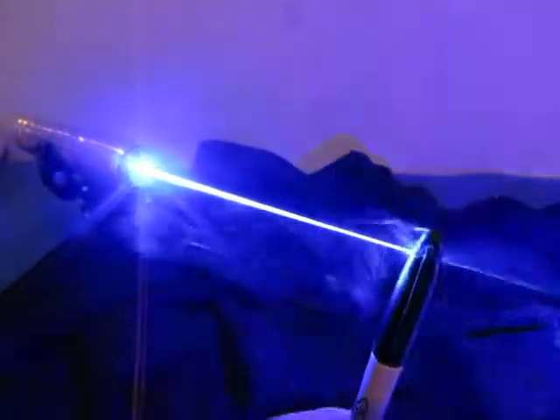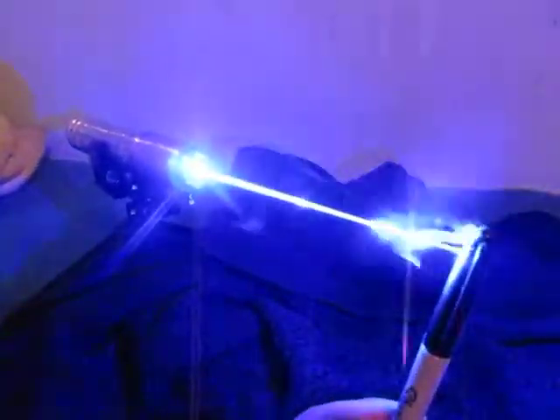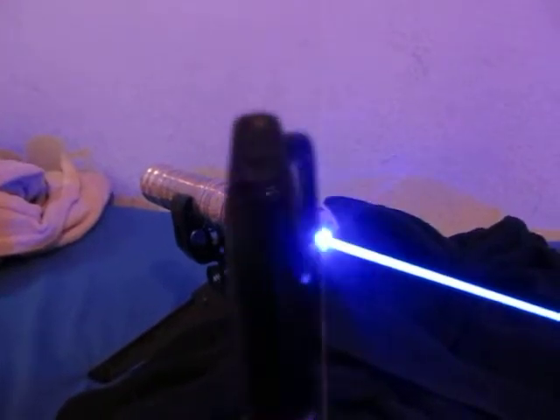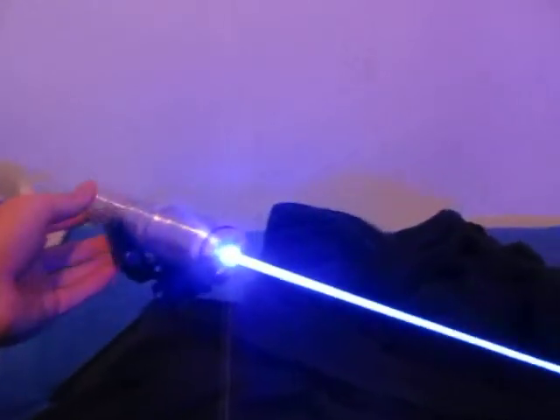Anyway, this is my most powerful build to date, built on July 4th. I think I'm going to call it the Patriot or Liberty, we'll see. Just tore into that right there. Thanks for watching.